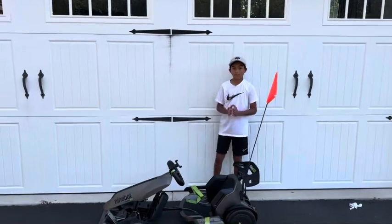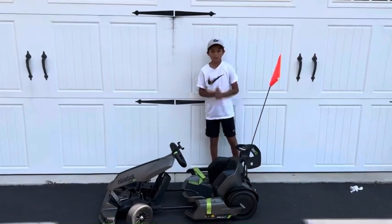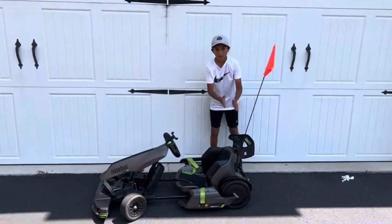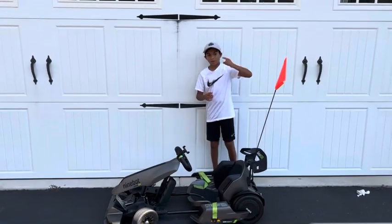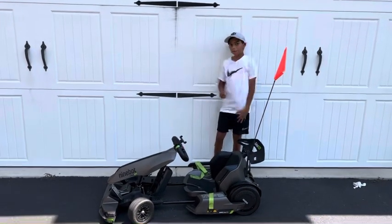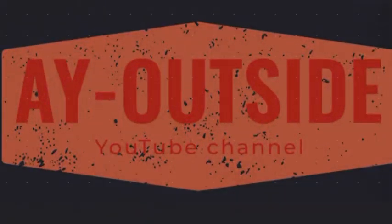Thank you for watching. Hope you learned something in this video — learned how to change the tires — and make sure you do it correctly. Remember to like, subscribe, comment, and see you later. Bye.